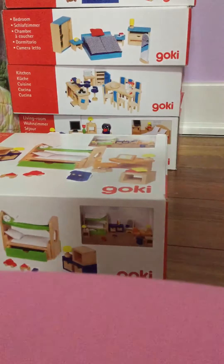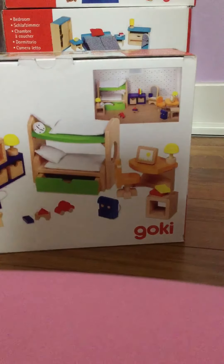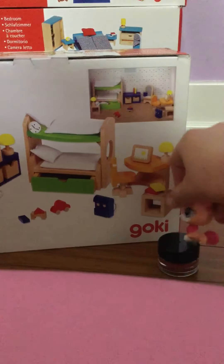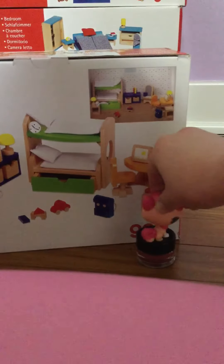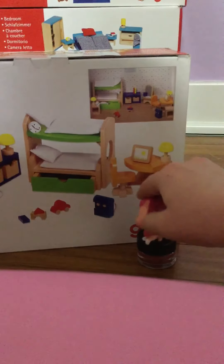So this is the set. Wait, you can get a stool — okay, stool. So there's a chair, a bed, a chair for like the desk, yeah, just a random chair there.